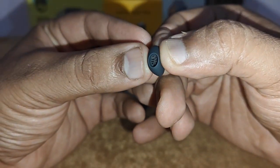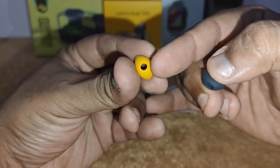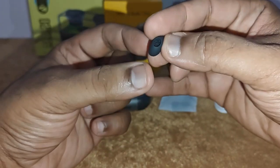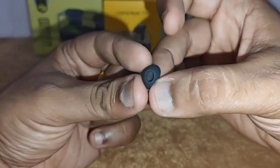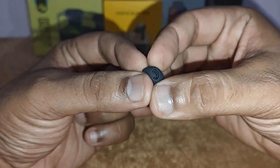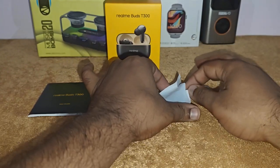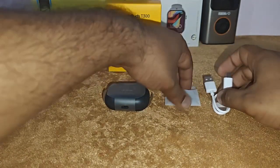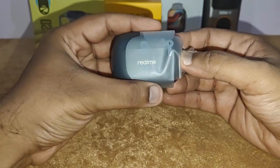One thing I found very nice about these earbuds is that they've got a small rubber mesh inside the ear tip. Regular tips don't have anything — just a gaping hole in between — but these have a nice rubber mesh, which I found very useful so that wax doesn't affect the quality of the earbuds.